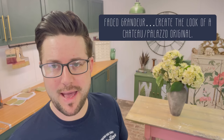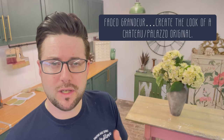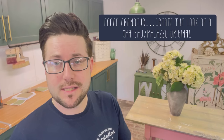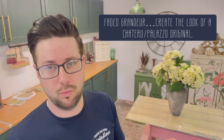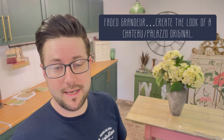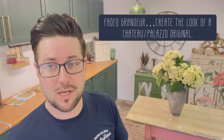Hey everybody, Jonathan McMend here at Painted Love, welcome to my channel. Today I take another revisited look at one of my old academy tutorials — 'Faded Grandeur.' I chose that name to describe a piece of furniture that looked as if it dropped out of a chateau or a palazzo, something with real natural age and patina. This is a finish I'm most commonly known for and it sits really beautifully with me. This will give you the basis of how to get a great look on an old piece of furniture, so sit back and enjoy.